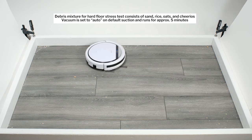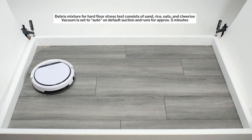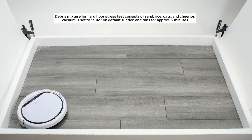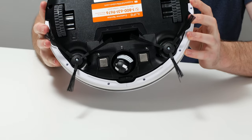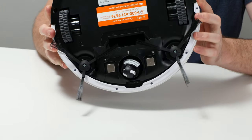The V3S Pro also performed quite well cleaning edges. As mentioned earlier, this robot utilizes random pathing to move around when cleaning, and this pathing allows it to approach a lot of edges head-on, which is good for cleaning them. Its side brushes also extend well away from the perimeter of the robot — more so than those of most other robot vacuums we tested — which also allows it to pull debris out of edges very well.